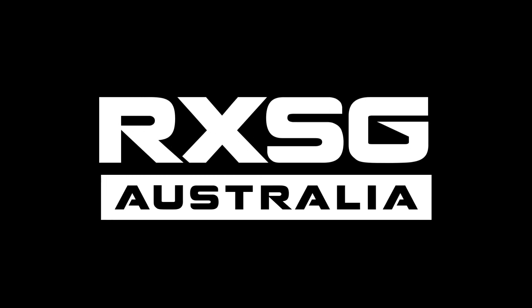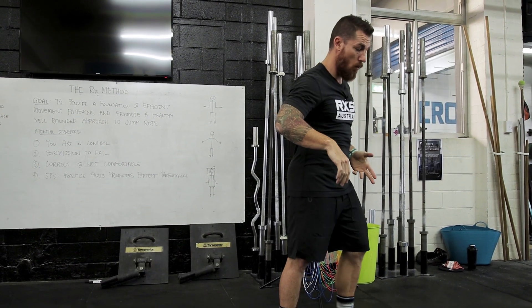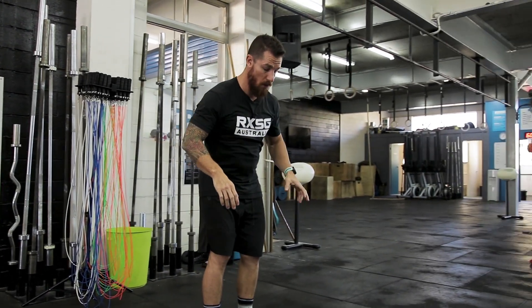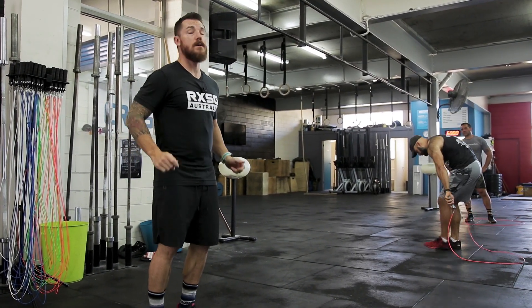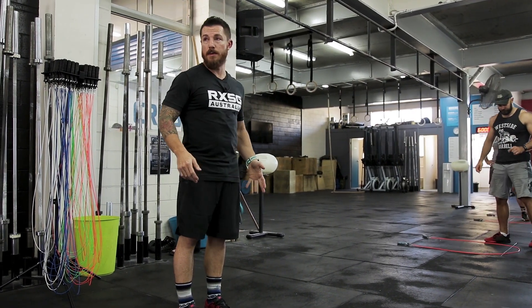Your rope's going to go down to that same position every time. So you're going to do your thrusters, go to pick up your rope, you're going to walk into your horseshoe, flick, pick up, you're going to do your double unders, and then it's going to go down into the same position.